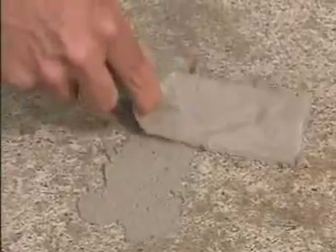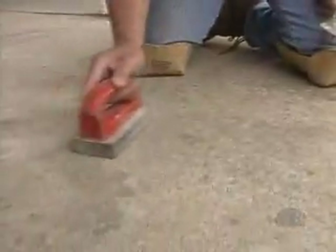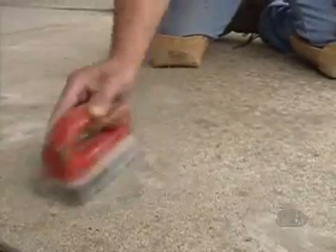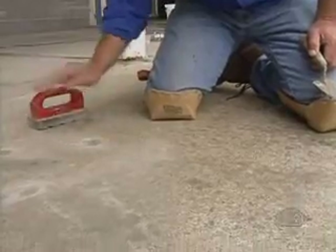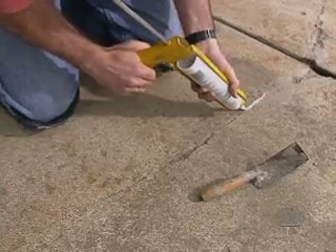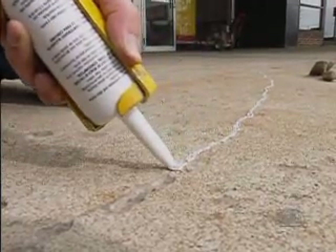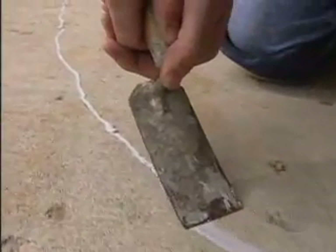To repair gouges or pop outs less than one half inch deep, prepare a mix at a ratio of 4 parts ARTX to 1 part water by volume. Fill the areas to surface level and allow the repaired areas to harden for 30 to 45 minutes before installing the resurfacing layer. Smoothing repairs with a masonry stone will help to ensure a better finish when the resurfacing layer is applied. Hairline cracks can be covered with the resurfacing coat. However, cracks larger than 1/32nd of an inch should be V'd out and filled with an exterior grade acrylic caulk formulated for repairing cracks in concrete.